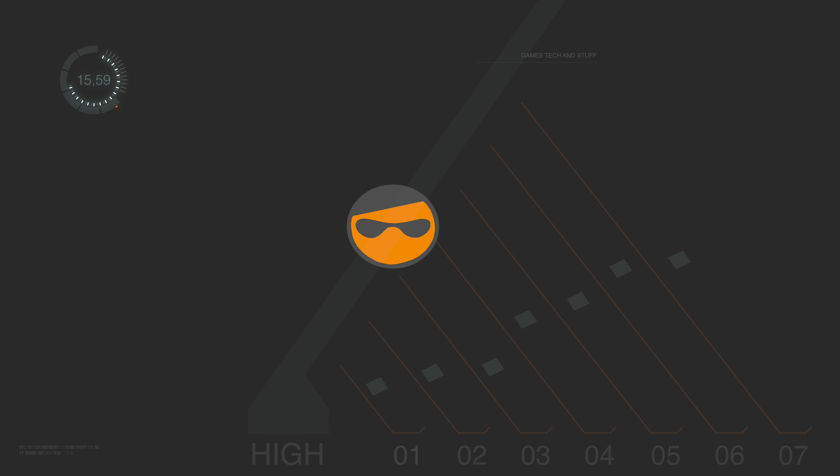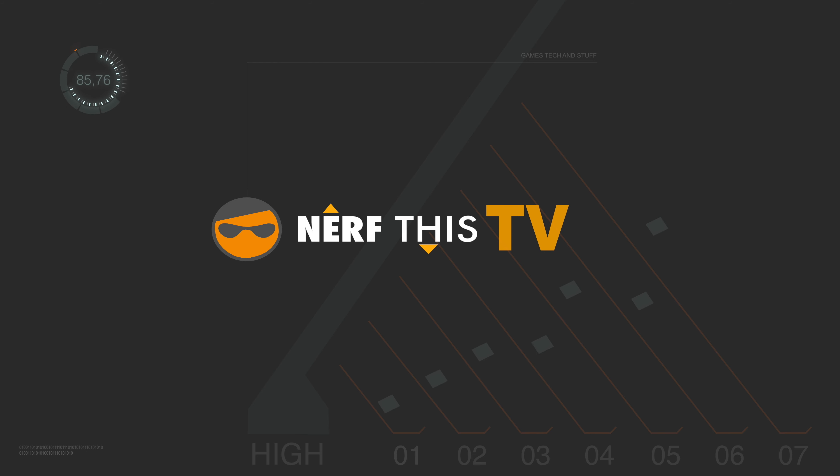Hello ladies and gentlemen, it's Alain from NerfThis TV. Today we're going to be doing something a little bit different. I'm going to be doing a small tutorial on the Blackmagic Design ATEM Mini. I've been reading a lot of articles on people trying to figure out exactly how to use the ATEM Mini as their primary streaming device for game streaming. We're going to go through the steps needed and exactly how to do each individual item.